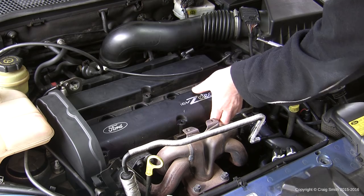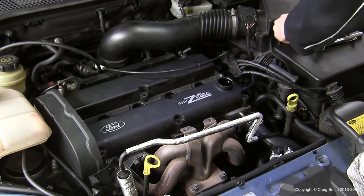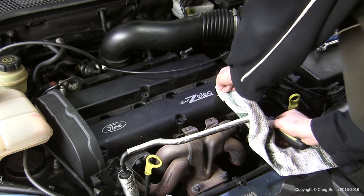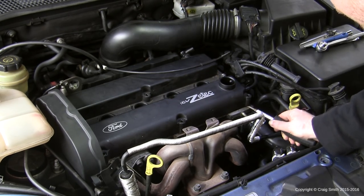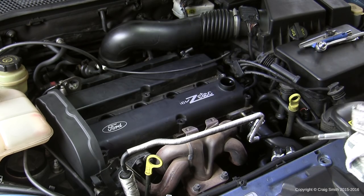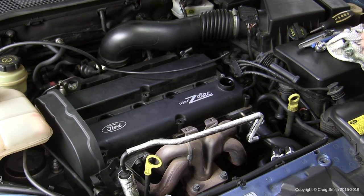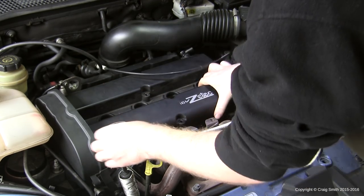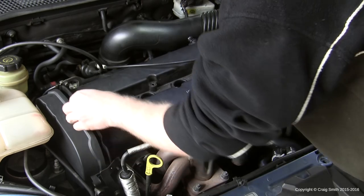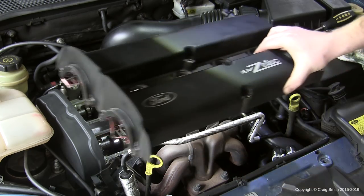Now we can remove the cover. Make sure the cover is reasonably clean before removal so that dirt doesn't fall into the top of the engine. Removing the oil filler cap gives something to grip. A screwdriver can be used carefully for a little leverage — be very careful not to scratch or damage the aluminium head. Primarily pull it off with your hands to break the gasket free, and then it lifts straight off.